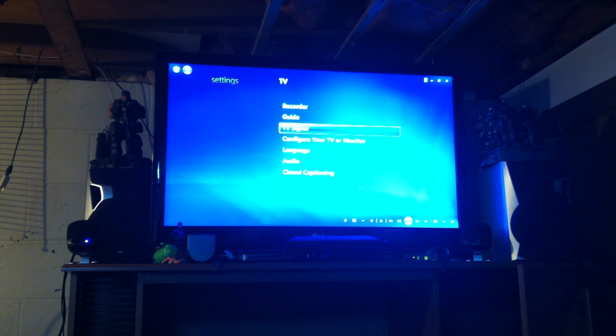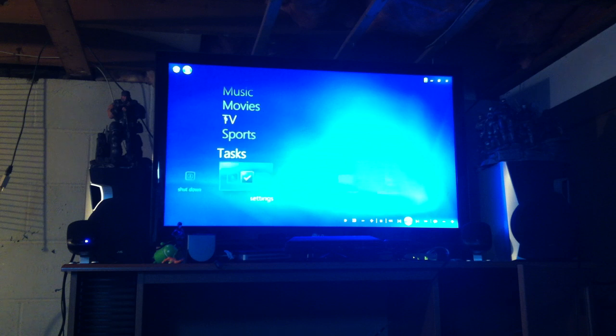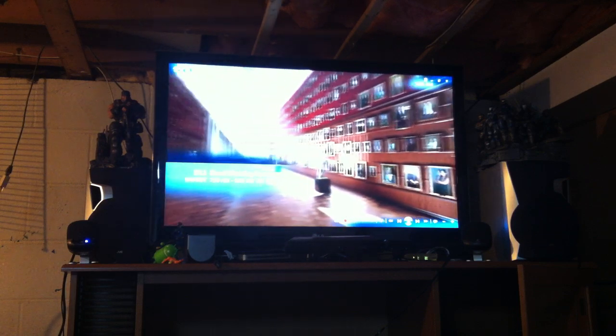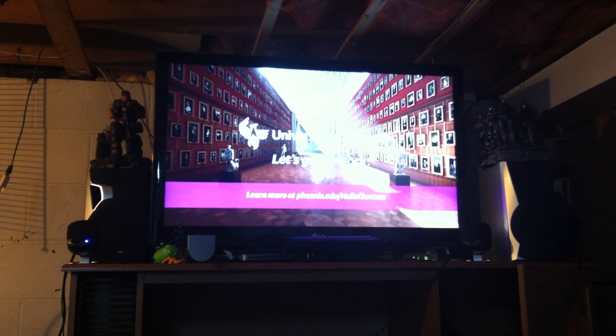Once you've got it set up and you've got your signal, go into the TV section where you'll see a section for recorded TV — it's a built-in PVR, so it'll record shows for you so you won't miss a thing. It's got the guide and live TV. Going to live TV, you can see Good Morning America is on. This is high-def over-the-air that you're not paying for.